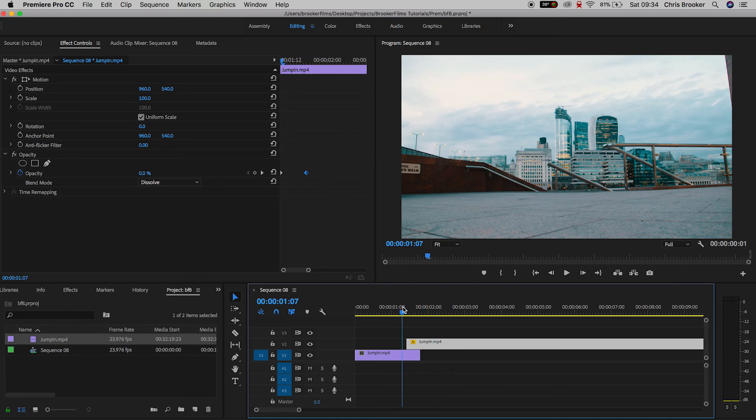And there you go, the effect is now complete. It really is that simple — it's really awesome and that is how you do the dissolving effect inside of Adobe Premiere Pro. If you enjoyed watching this video then please do let me know in the comment section below, and please don't forget to subscribe, check out the previous video, and I will see you tomorrow on another brand new video.